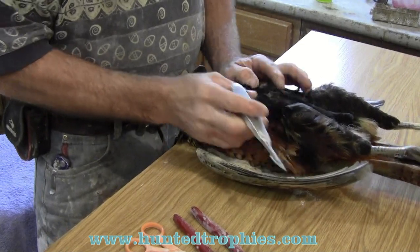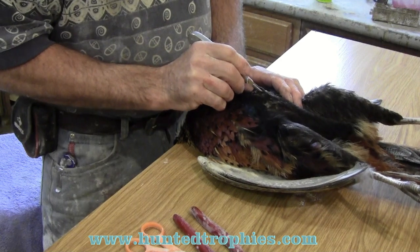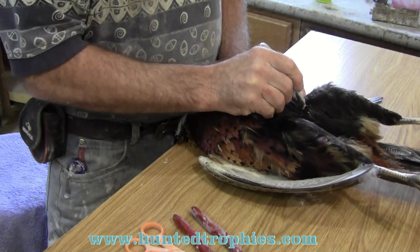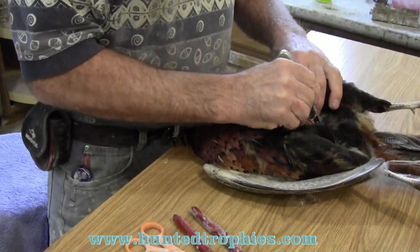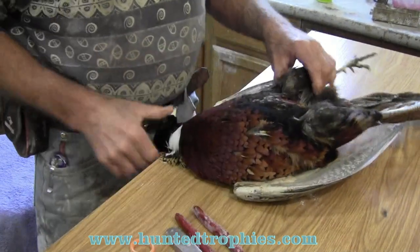First we locate the breastbone, the front of the breastbone. We'll make a cut following the breastbone all the way down to within about three-quarters of an inch of the anus. We're going to make that cut.